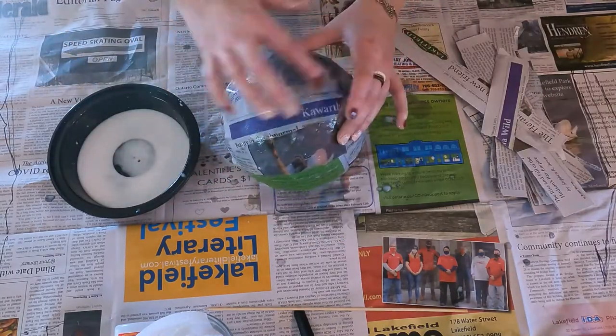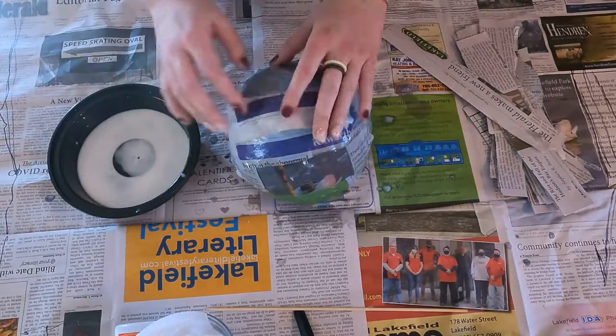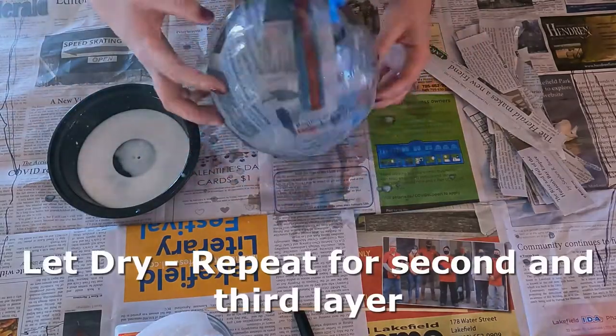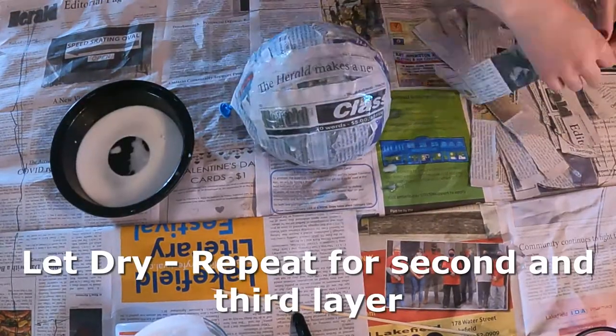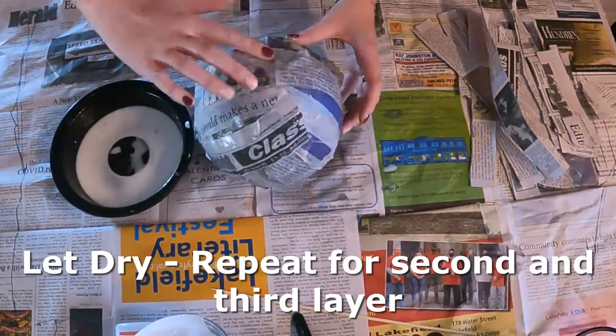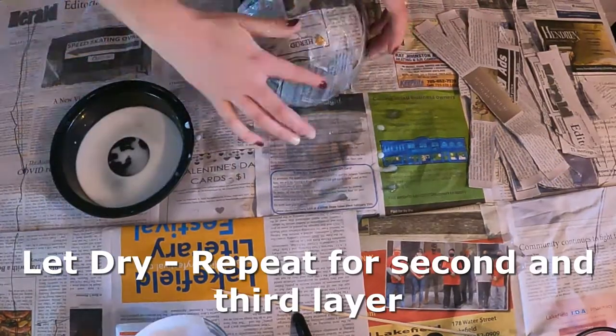Once you have finished covering your balloon in a layer of newspaper, you're going to want to let it dry. Once it's dry, you're going to do a second layer of newspaper all over your balloon, and then you're also going to do a third layer.